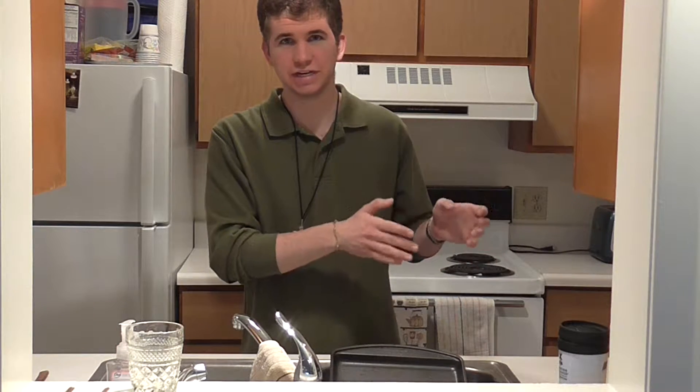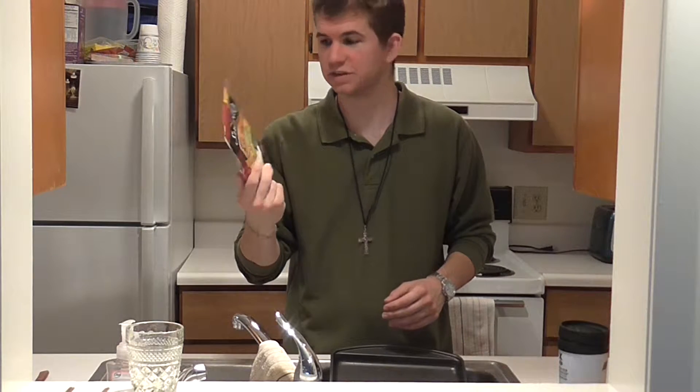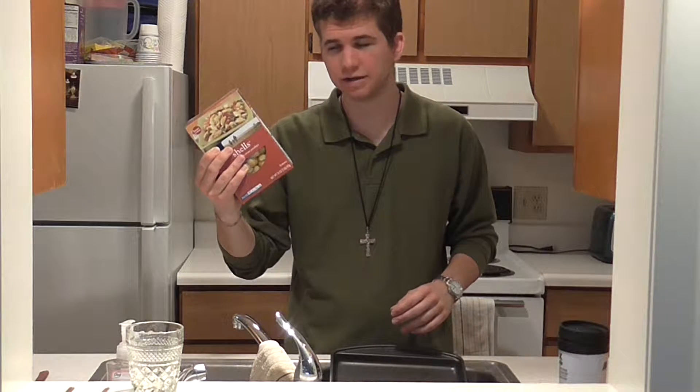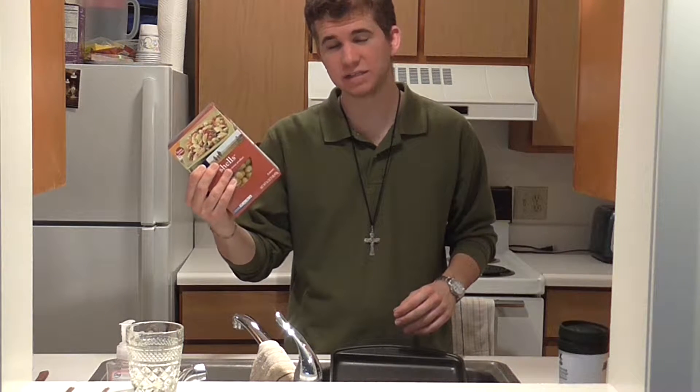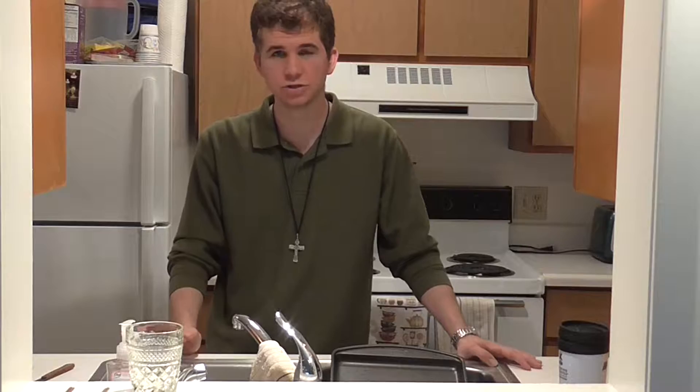Right now I'm defrosting the chicken in the microwave. Additional ingredients that are called for, as mentioned earlier, are tomato sauce, cheese — specifically mozzarella cheese — and pasta. The recipe called for penne pasta, but I don't have penne, so we're going to use shells. We can start by first preheating the oven to 375 degrees and getting a pot of water on the stove to boil.